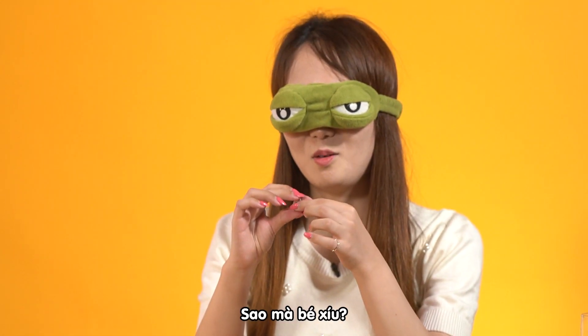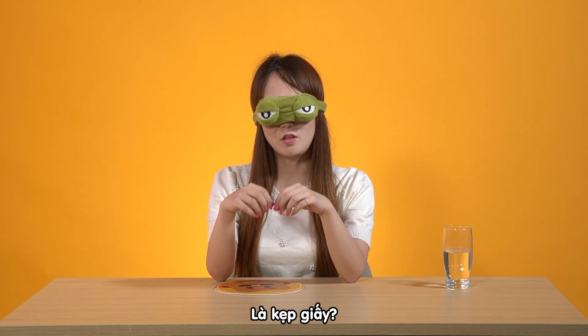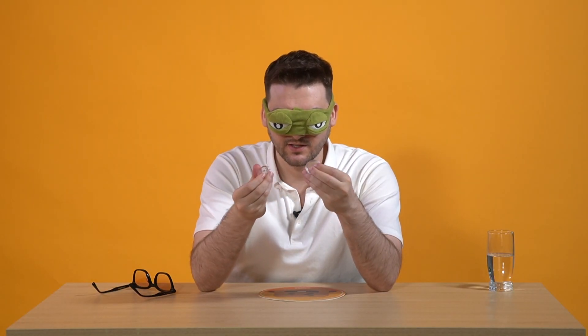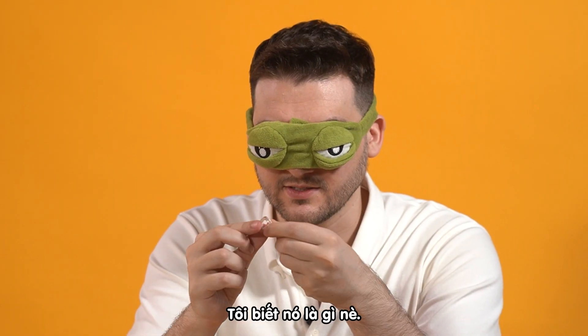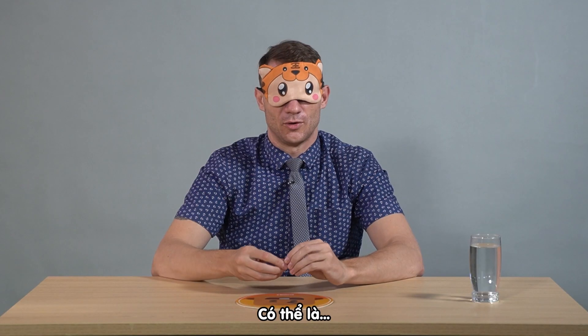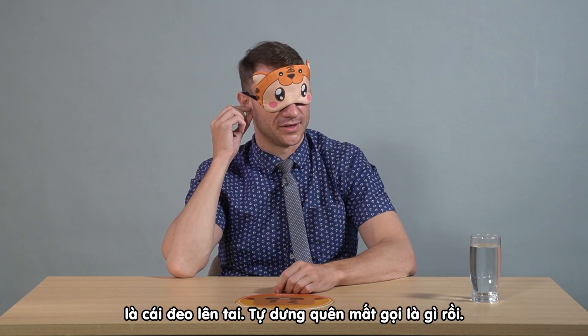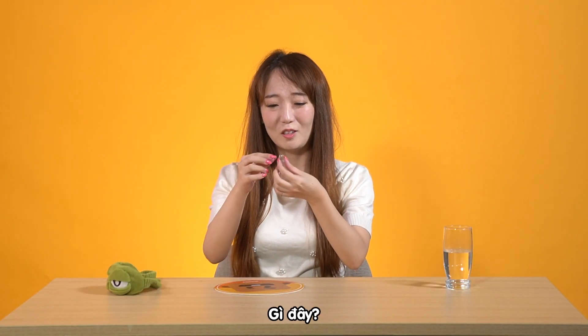Blue? This one? Oh, so small. It's a clip — a paper clip. Does it open? Oh. Alright, I know what this is. It's a pinky ring. Or maybe... I forgot the word, you can put it on your ear.